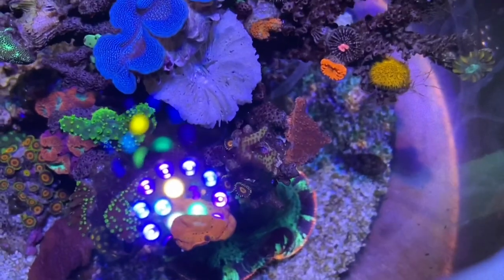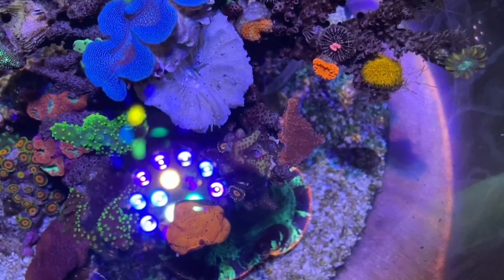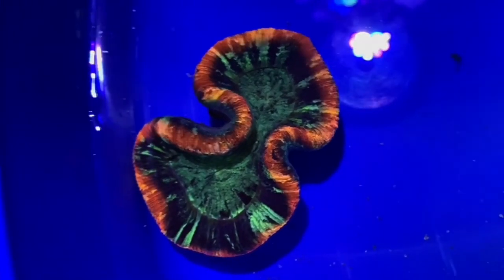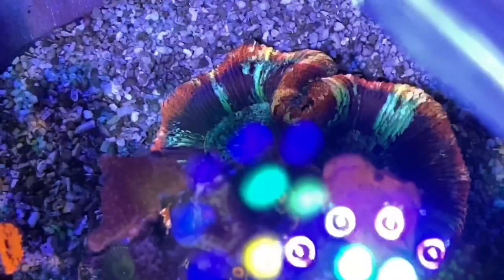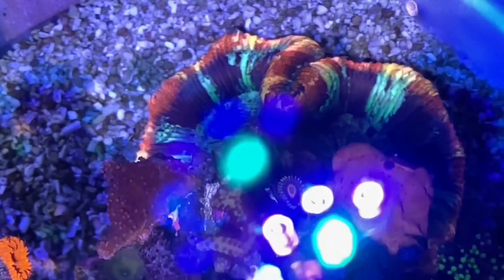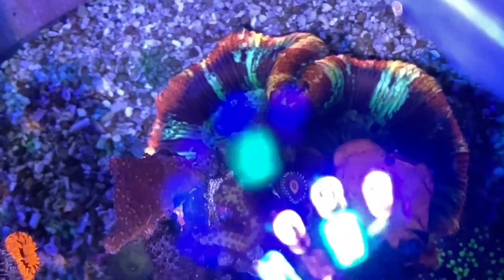Down below as well, you can also see our rainbow trackie. It's red, green and has a bit of yellow on it as well. It's just hunkering under there at the moment — I'll probably bring it out more into the light, but just acclimating it nicely in there.